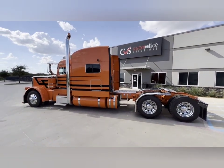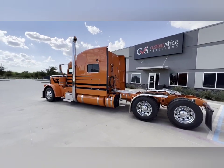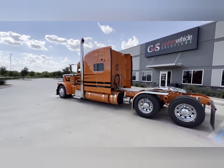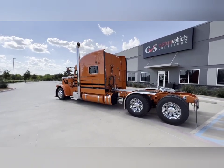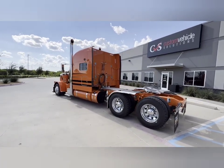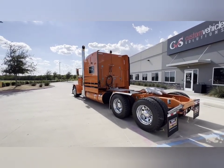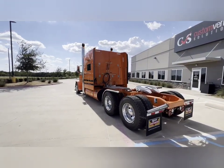You can see it's got 22 and a half inch rubber all the way around. The sleeper is a 70 inch ultra cab. Rear suspension is a low-low air leaf. Front suspension is a 13-2 air ride on the front.